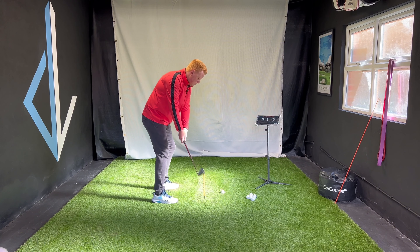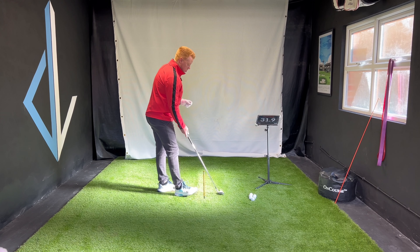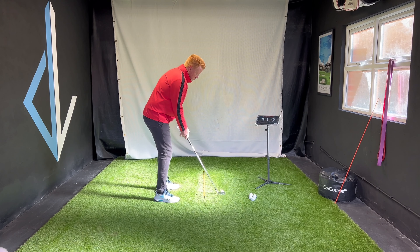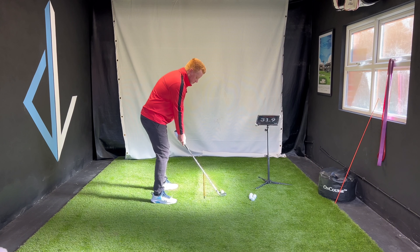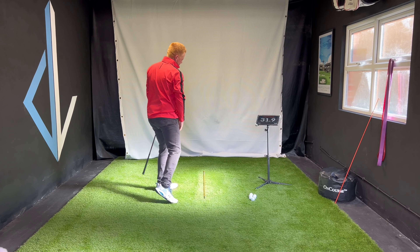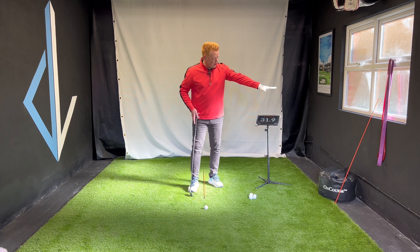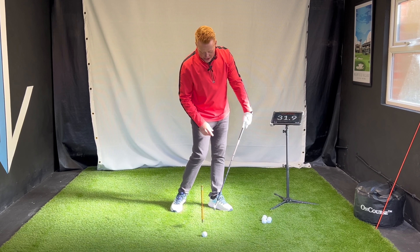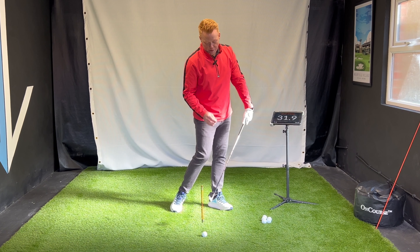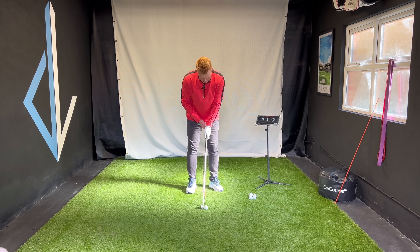Stage four — now we're going to hit little tiny shots, not going past here. The same feeling from stages one, two, and three, transferring that into little soft shots. This is a good incentive because the window is right there — what keeps the ball lower with a stronger ball flight is shaft lean and proper club compression. I'd better do it here because I don't want to break the window and have to explain that to my wife.